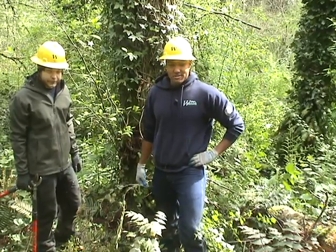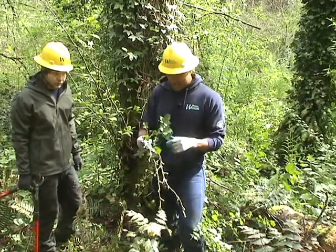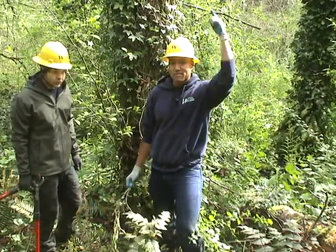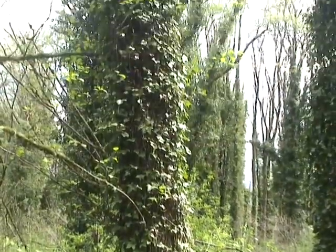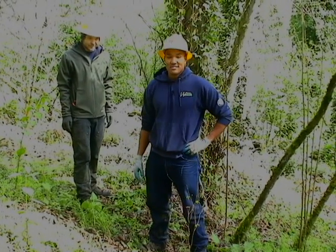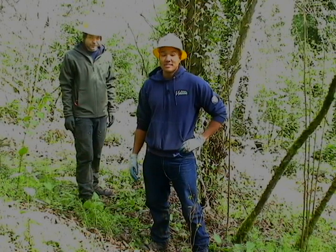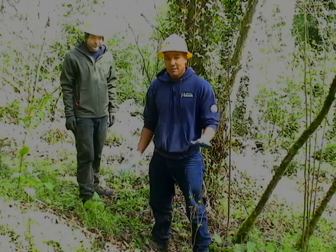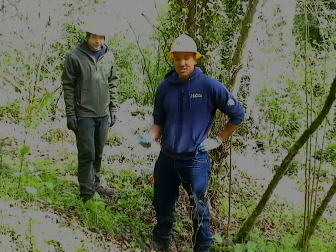English ivy is near the top of our list of plants threatening our natural areas. It's easily distinguishable by its evergreen leaves and its vertical climbing capabilities. English ivy does double duty against our ecosystem by growing vertically, making it easier to disperse its seeds at a higher altitude. It also grows on the forest floor, making it more difficult for native seedlings to reach their potential.